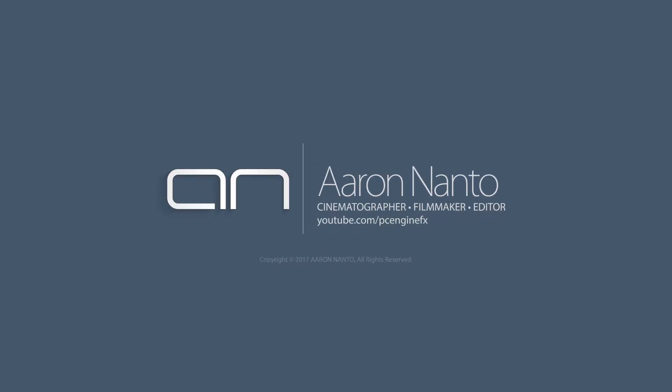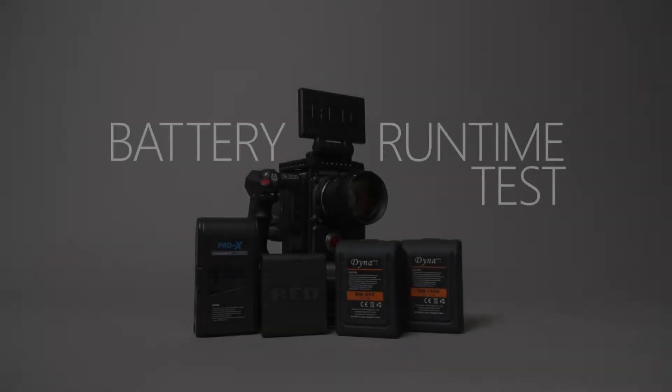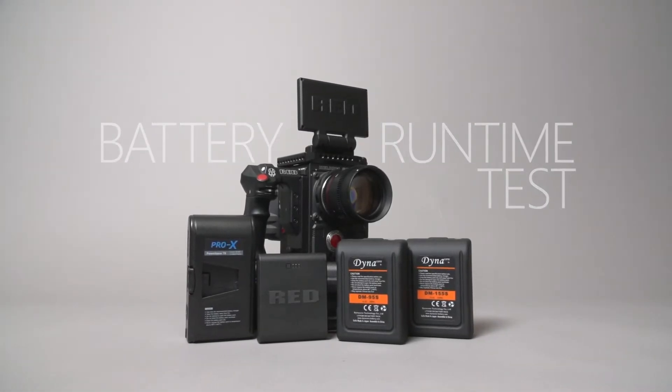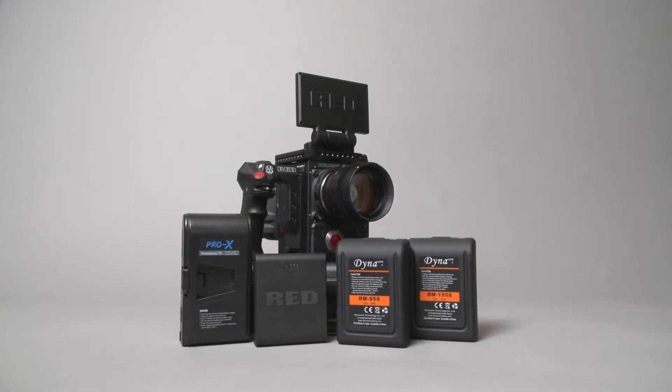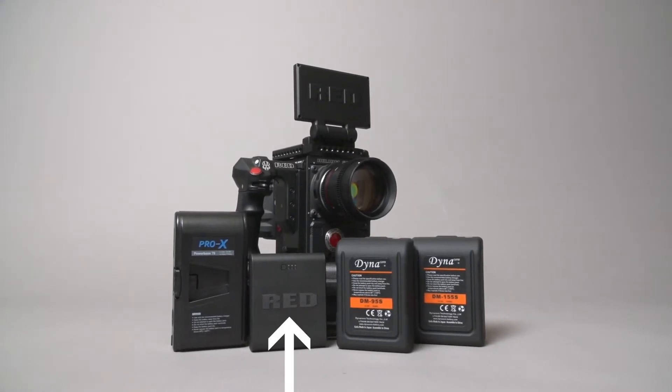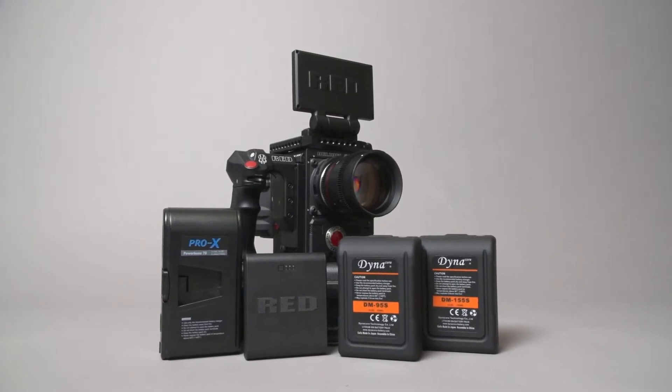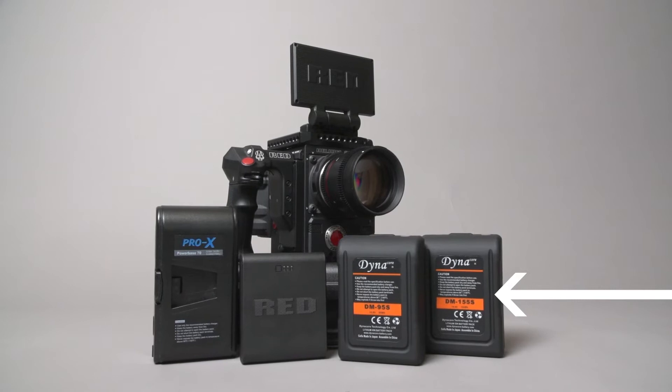Hey everybody, this is Aaron Anto, and this is a quick battery runtime test of four different V-Lock batteries on the RED Epic W. The batteries I'll be testing are the Pro X Powerbase 70, Redvolt V, Dynacore DM95S, and the Dynacore DM155S.